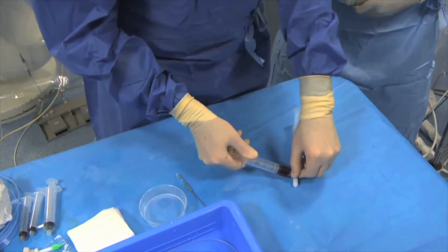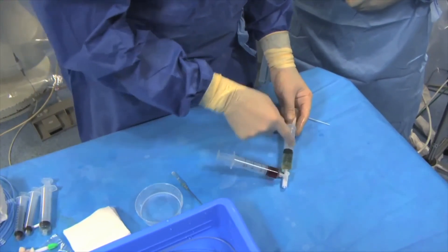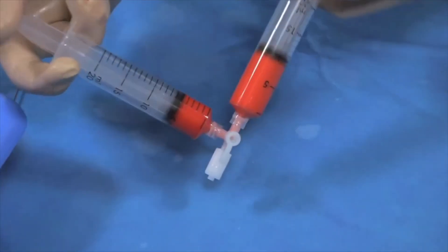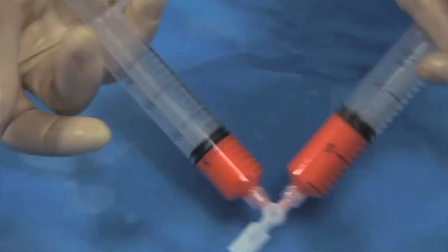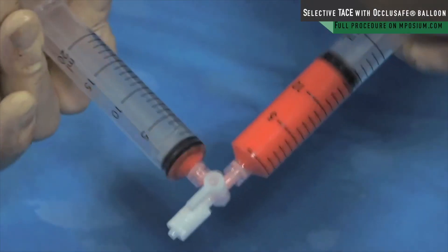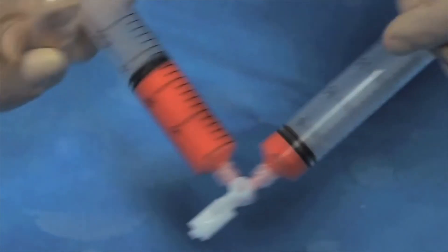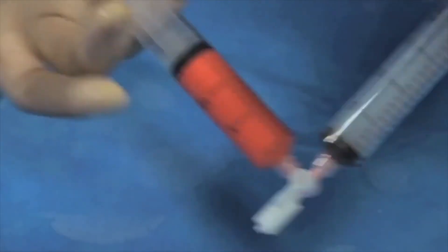The next important step when you prepare the emulsion is to push the doxorubicin towards the lipiodol. You have to do about 20 push-and-pulls of the syringe to get a droplet from the internal phase, which will be in the range of 70 to 150 microns.